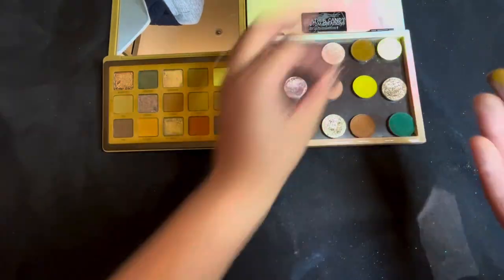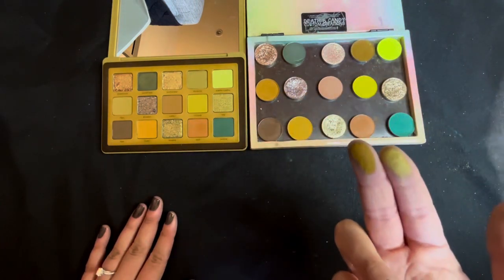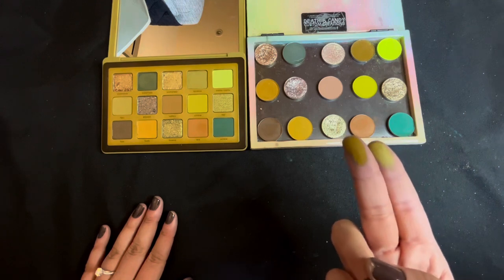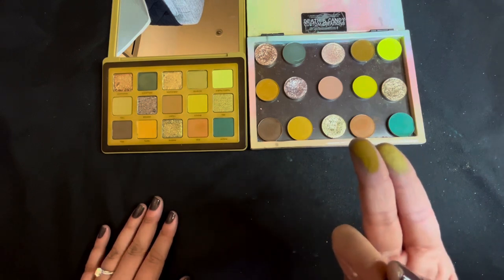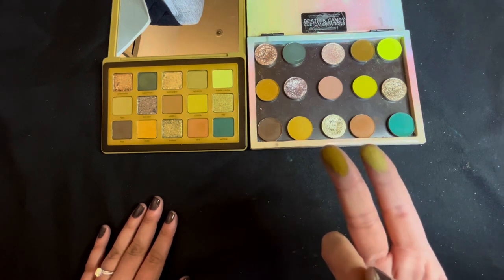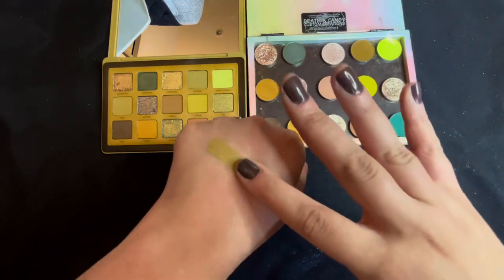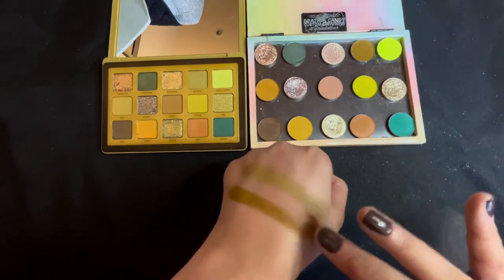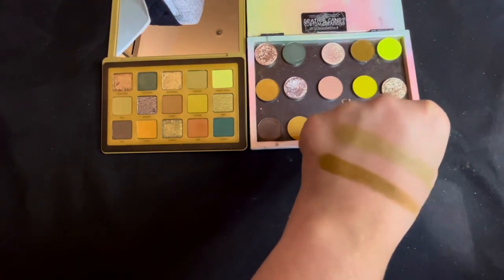Next we have Acacia — a true matte — and my dupe is from a Juvia's Place Nomad palette, which didn't name its shades. You can see Acacia is more of a deeper chartreuse, while the Nomad palette shade is much darker — closer to a khaki green. Acacia is more like what I'd call a puke green. Those two are quite different.